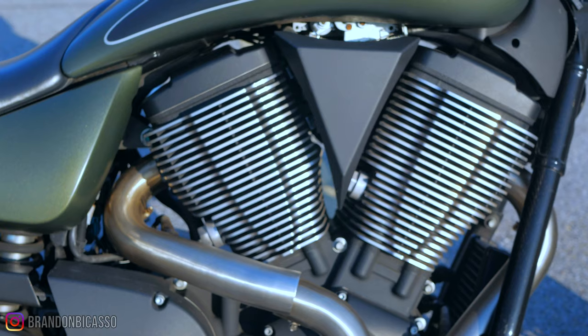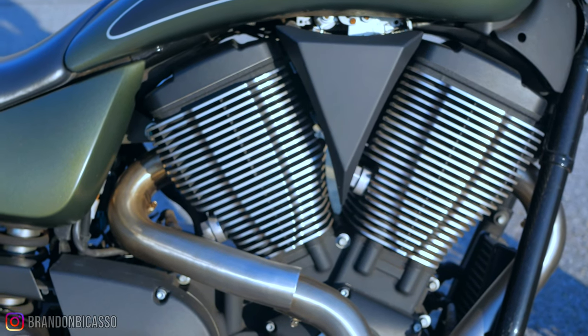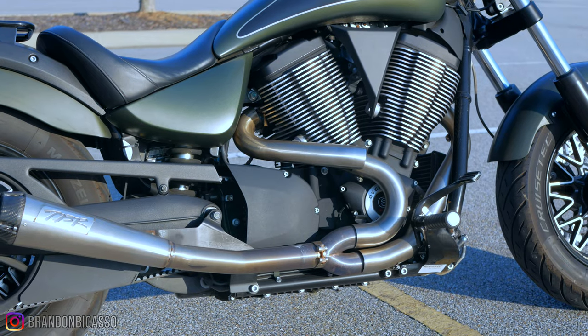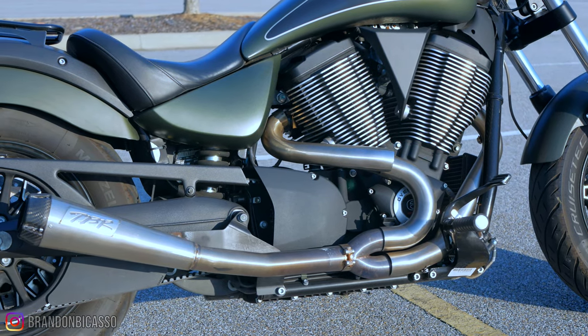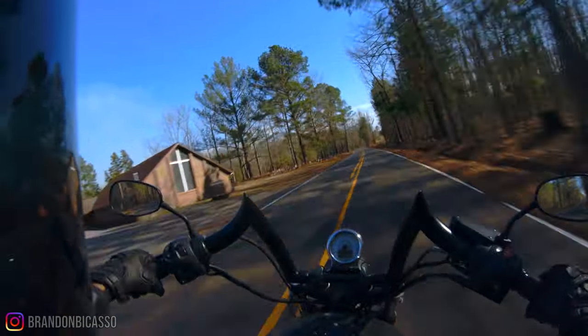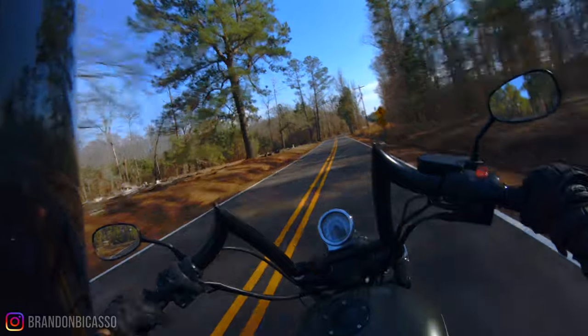It's powered by a Freedom 106 engine with 11,000 miles on this specific bike, pushing close to 100 horsepower and 110 pound-feet of torque to the crank. This Gunner also has a full Two Brothers Racing exhaust system, giving it a sweet note that's not overly loud — it fits my personal taste with plenty of exhaust crackle.